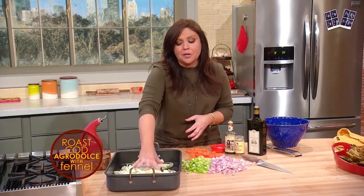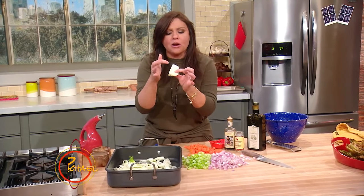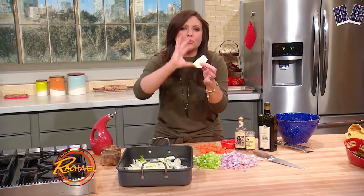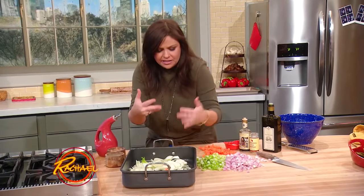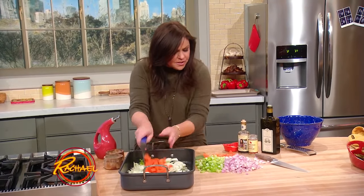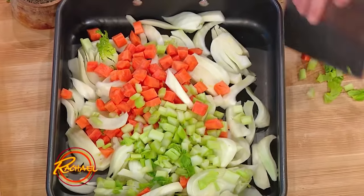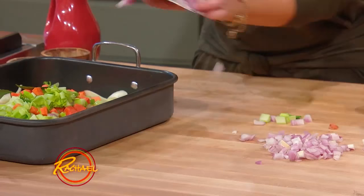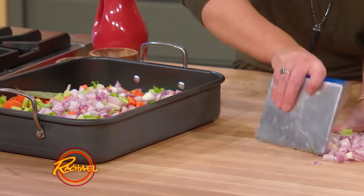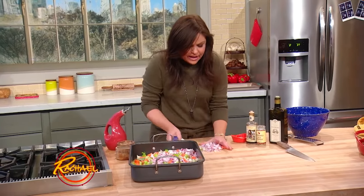I started with a couple of large bulbs of fennel, thinly wedged so you leave their core intact. You trim off any bruised outer pieces of bulb and cut them into wedges so they stay together. A couple of carrots, a few fat ribs of celery with the leafy tops, a nice fresh bay leaf, and six large shallots for six to eight large portions of meaty, sustainable fish.